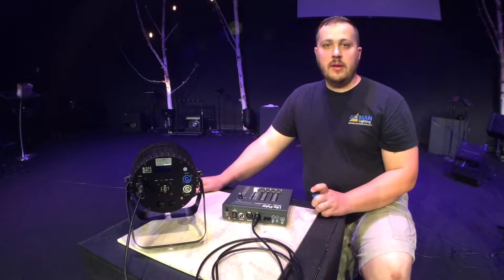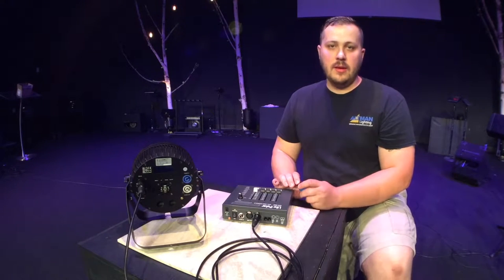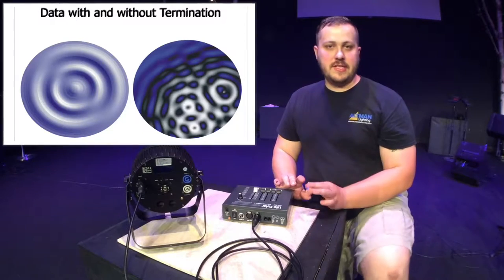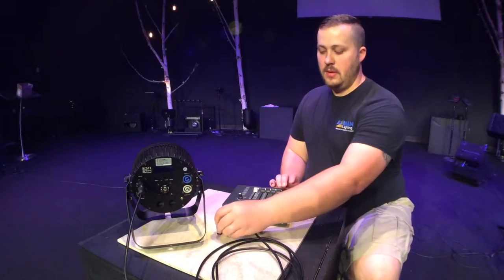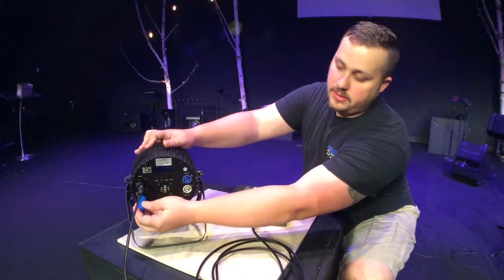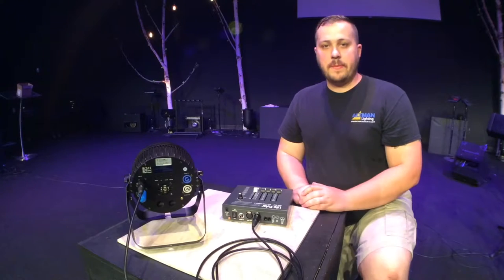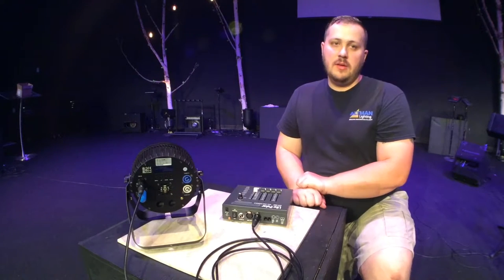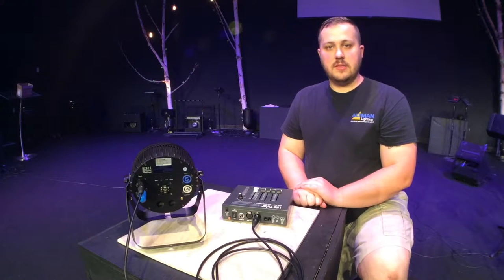When you're done with your line, you'll put what is called a DMX terminator at the very end. This allows you to have a cleaner signal that is easier for the lights to interpret. That just goes right at the end of the line, just like that. And that is the very basics of how to set up a lighting system.